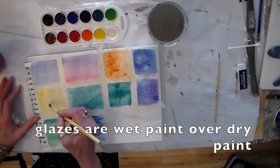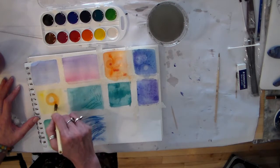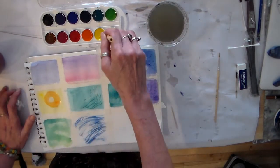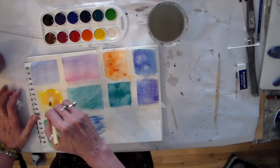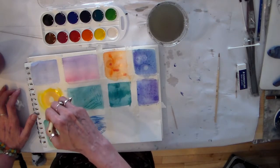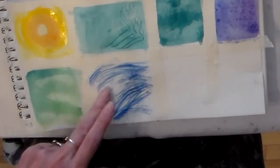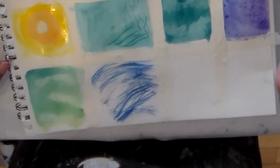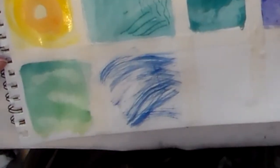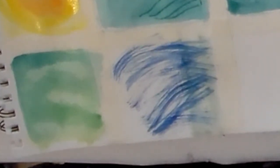Let's do a glaze around my sun here. It's quite wet still. Once it's fairly dry I can do a little bit of glazing — I'm going to make my paint nice and transparent. Once a color is dry underneath, I can layer transparent color on top.